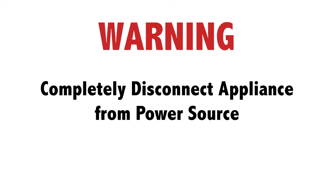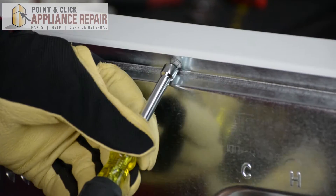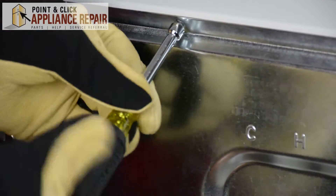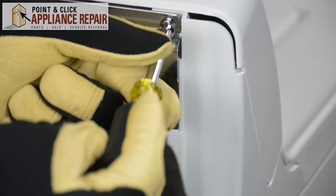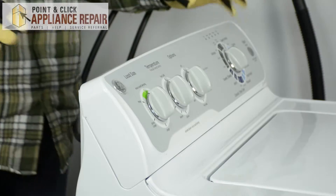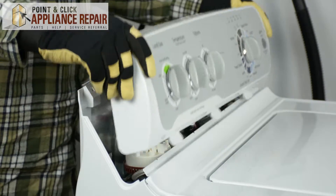Before doing any repairs, completely disconnect your appliance from its power source. We're going to take out these three screws. Once all the screws have been removed, we're just going to gently push up on the display assembly and slide it out.